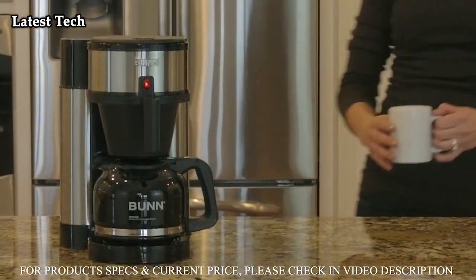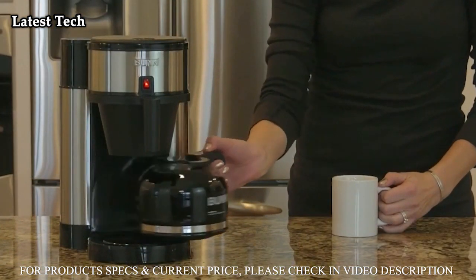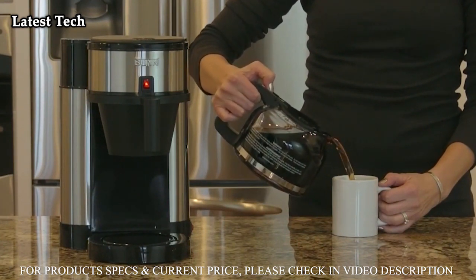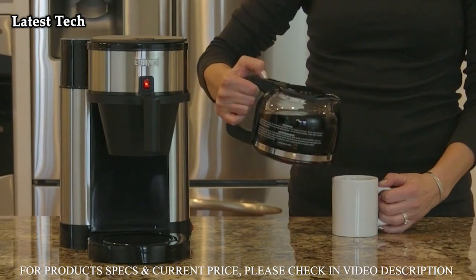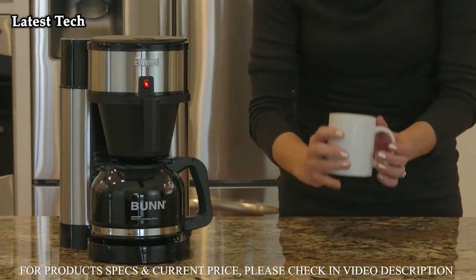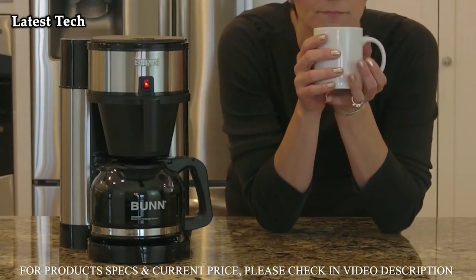Velocity Brew is backed by Bunn's 3-Year Warranty and comes with a 10-cup Pour-O-Matic Drip-Free Carafe. This carafe is specially designed to eliminate spillage down the side of the carafe and on the warming plate. Bunn Velocity Brew allows you to consistently brew a full pot of delicious coffee quickly and with ease.